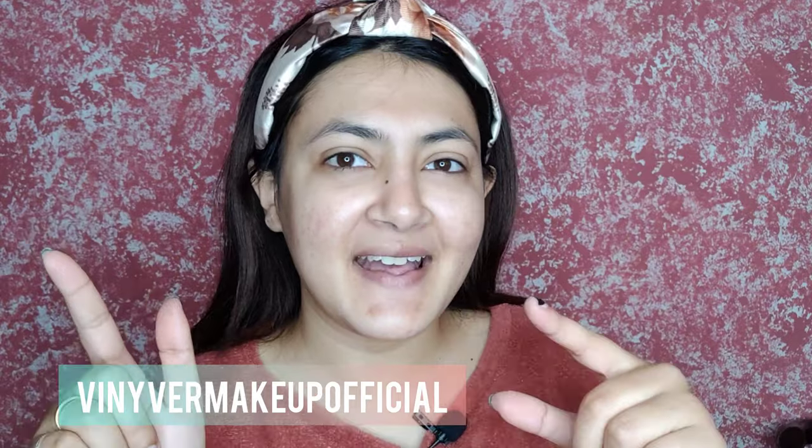Hi guys, welcome back to my channel! I hope you are doing super great. In today's video I'm going to tell you how to use the face razor and also how I do my daily skincare. This was the most asked question — how to use the razor — so I'm going to tell you in detail: when to use, when not to use, and everything about it. If you're new to my channel, please subscribe, and follow me on Instagram. Let's start!